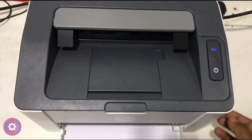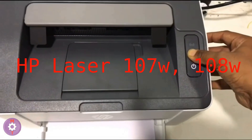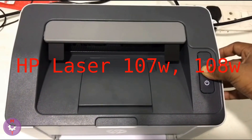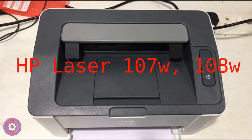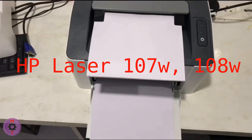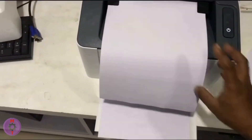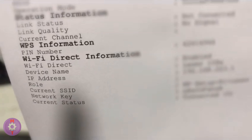To do this, you need to hold down the green button for a couple of seconds, after which the configuration pages will be printed. Here we can find the password in the Network Key section.